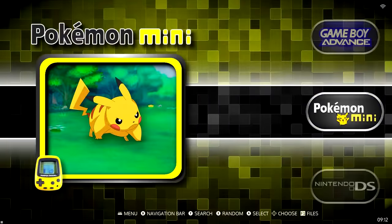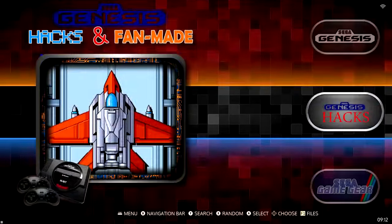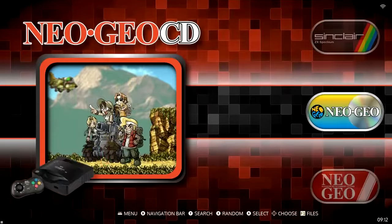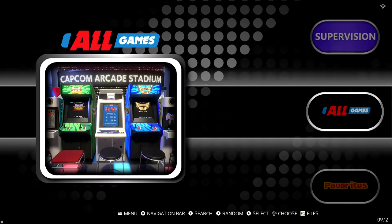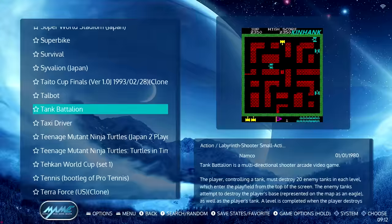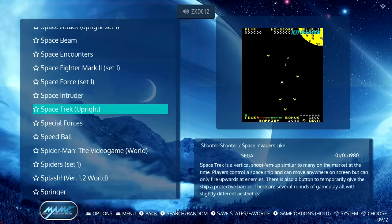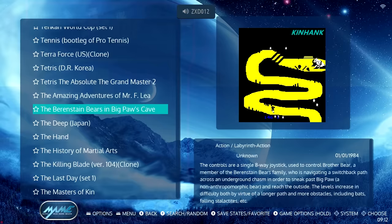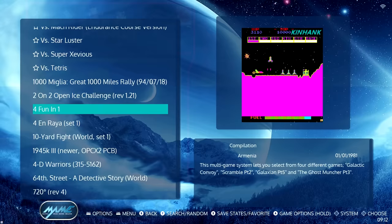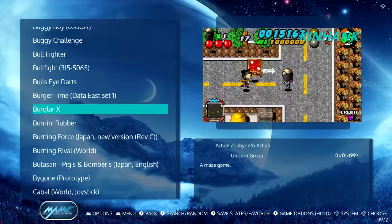We got Dreamcast, Saturn, and Sony stuff too. I was definitely pleasantly surprised by the variety of systems available. The build list looked relatively clean — not a whole lot of duplicates or weird stuff, though there was one thing we'll talk about. You have the basic scraping mechanics — a screenshot of the game, some basic information. It works; it's clean enough.